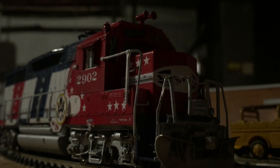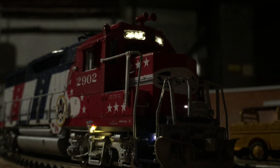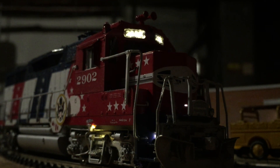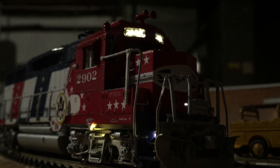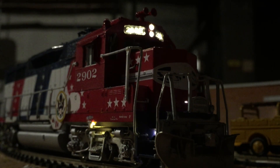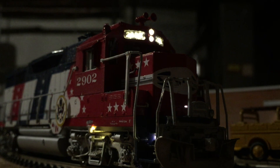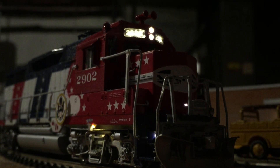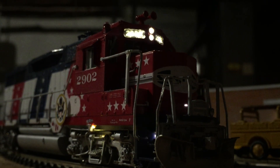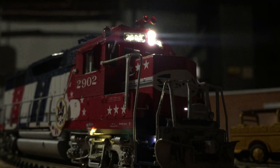Let's get it started and take it for a spin. Here's the start-up sequence, and we'll take it for a spin around the layout at the Magic House. Enjoy the sounds of TCS WOW on this Bicentennial Santa Fe GP35. The S3L horns on the WOW version 5 are among the best that I've heard anywhere.